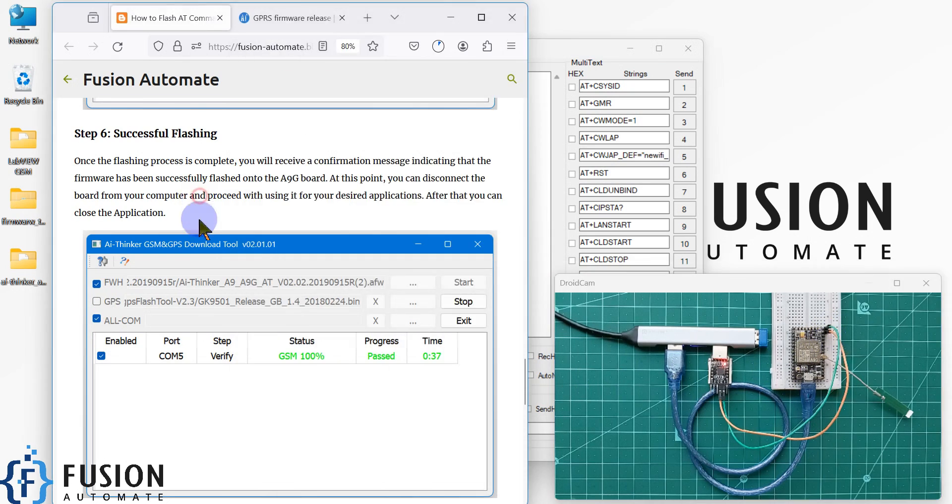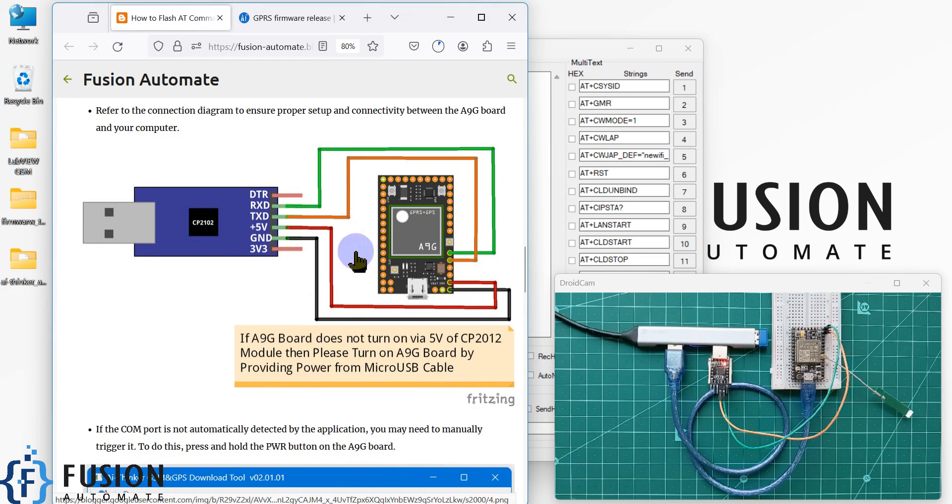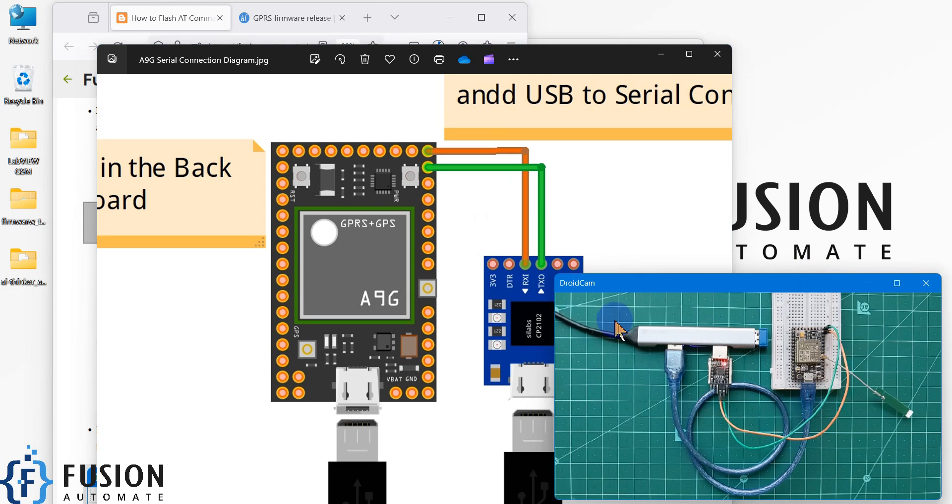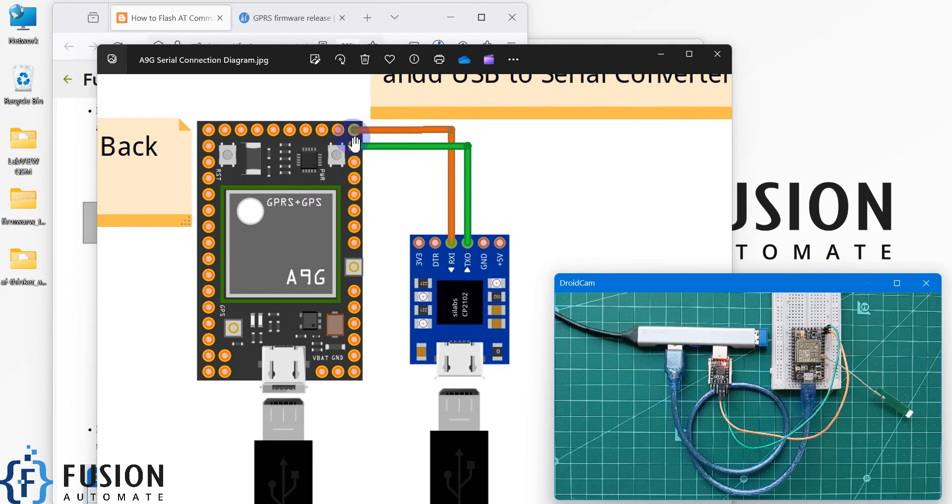You have to change the RX/TX pins. To flash the AT command firmware in the A9G board, this is the circuit diagram. But if you want to test the A9G board or work with it, you have to change the RX/TX pins. This will be the circuit diagram when you want to test the A9G board — you connect the RX and TX pins with the CP2102, then send AT commands and it will respond.